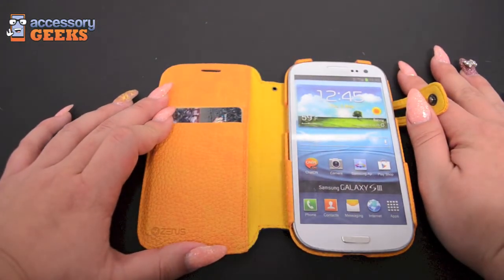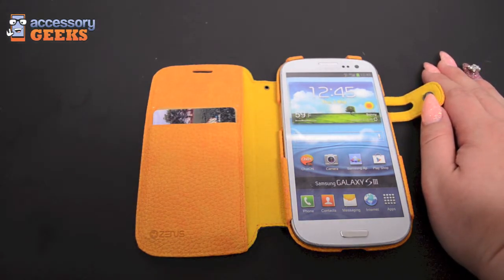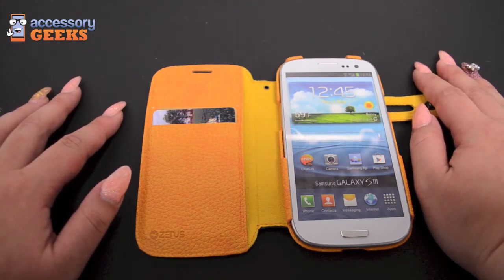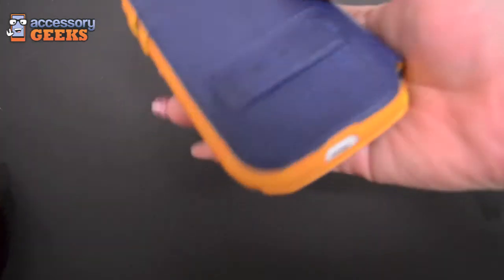I know a lot of us are on the go all the time, and I take my phone everywhere I go. It would be nice to have something like this to just kind of take with you — you have everything with you.